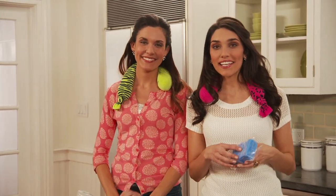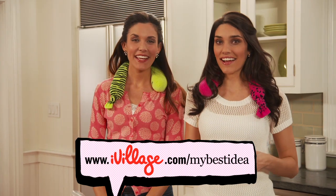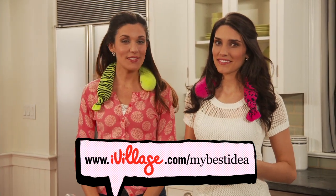If you have a great idea, check us out at ivillage.com. And remember, no idea is too simple or too small. We would love to hear your ideas. We'll see you next time on My Best Idea.